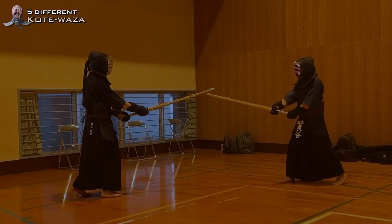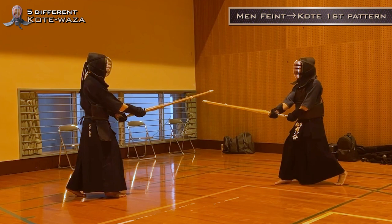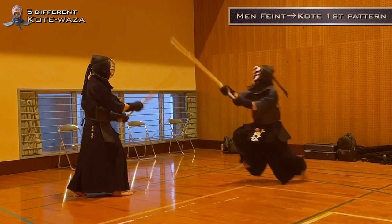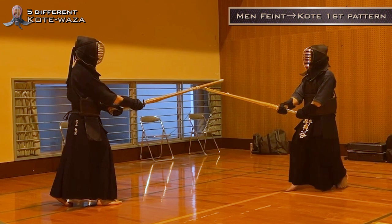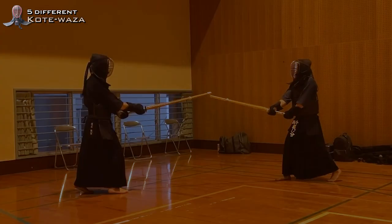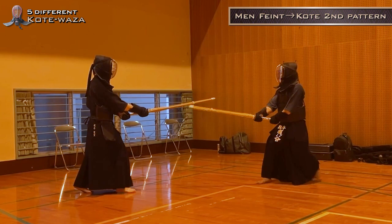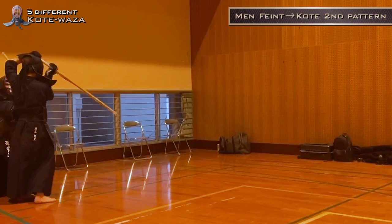Min Feint Kotei 1st Pattern. Min Feint Kotei 2nd Pattern. Please watch again in slow motion.